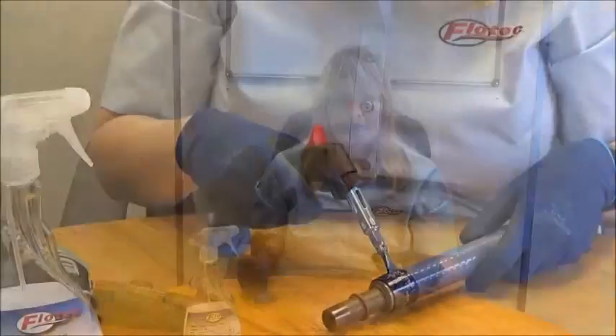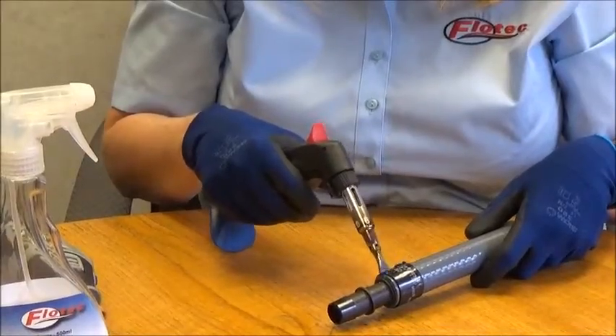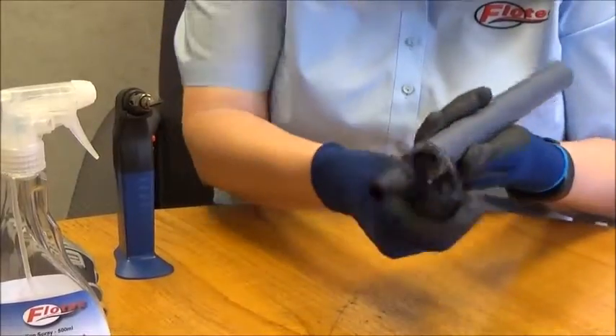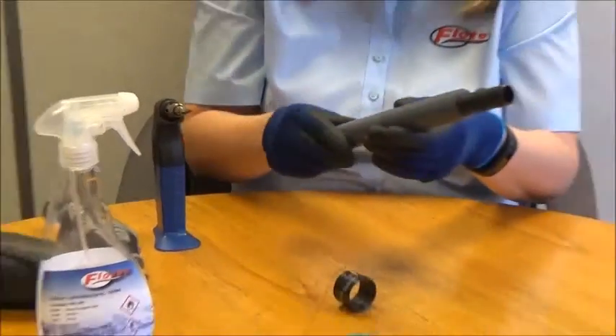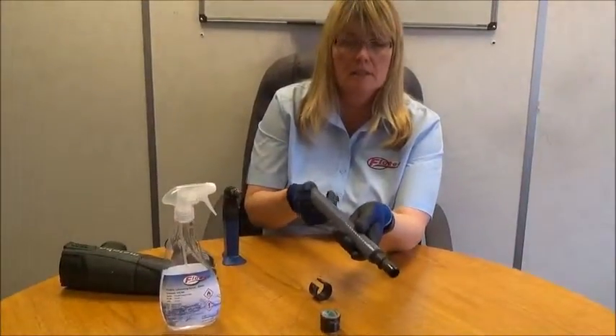The power grip clamp can be removed from silicone in the same way that it can be removed from blue stripe. So if you make a groove in the clamp, when safe to do so, pull the clamp away from the silicone. And as you can see, the silicone is undamaged.